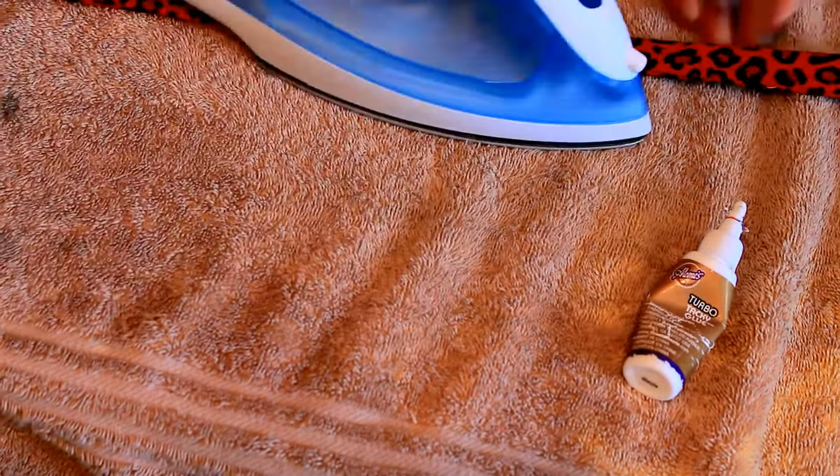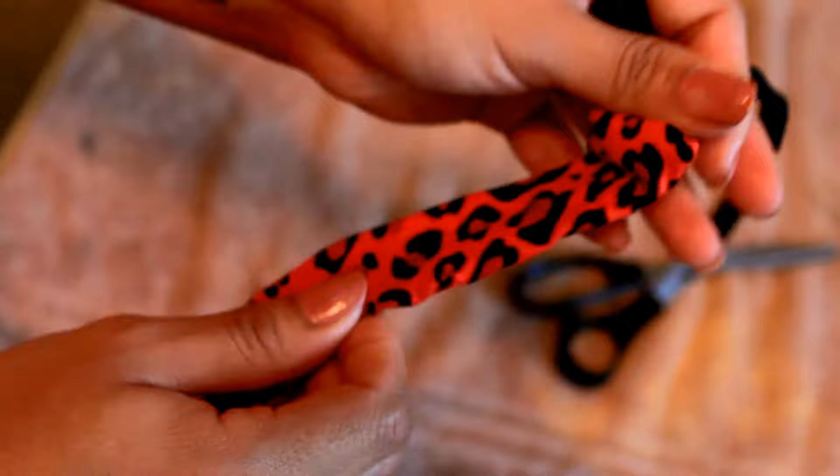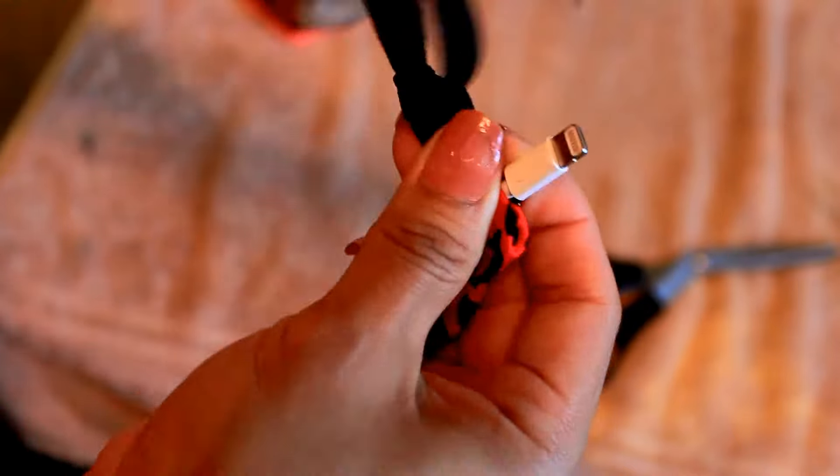Once dried, put the charger insert inside of the cover and pull back on the cover and pull down — it's like a pulling-back and pulling-down motion — until the charger insert is all the way at the top.